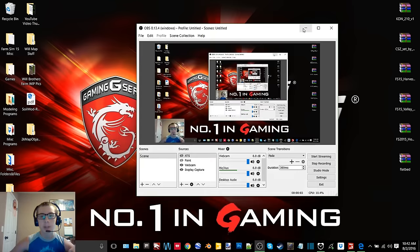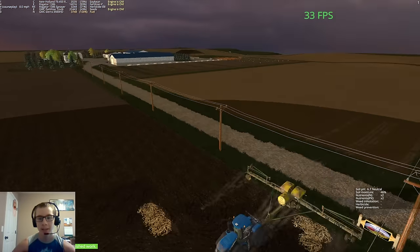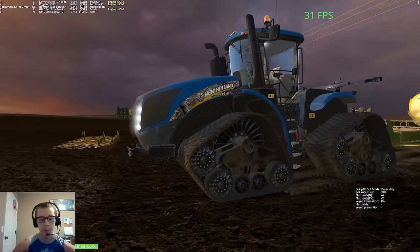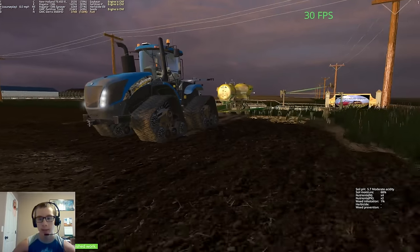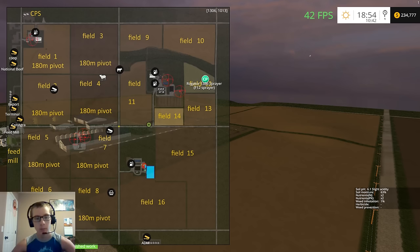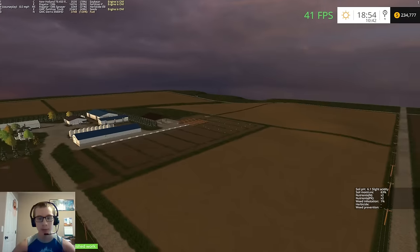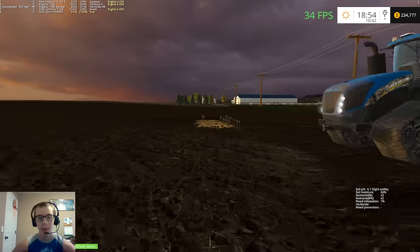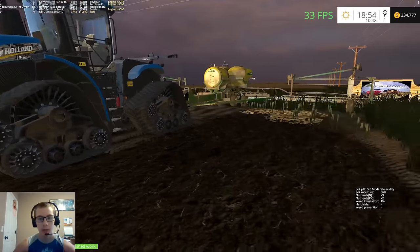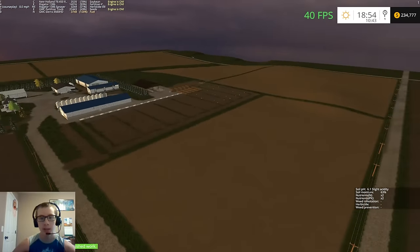Hey, what's up guys, it's Craft Farms here with another video. Today we are back on Dad's Farm v2 doing some more planting. We are still hard at the soybeans. We're not running the John Deere 8220 anymore — the reason for that is it would not pull this planter on field 12. I had to go sideways rather than up and down and even then it still would not pull it, so I sold that and bought this New Holland T9 450 Real Tree quad track.